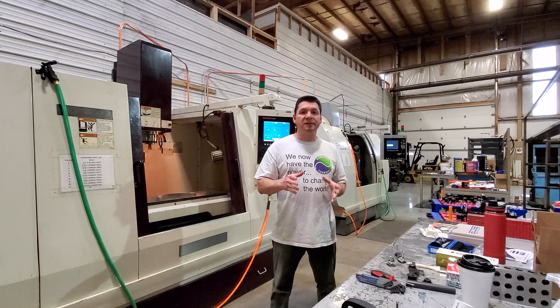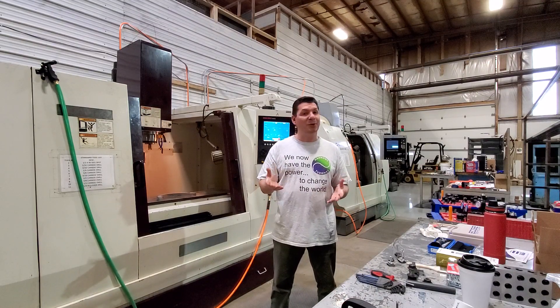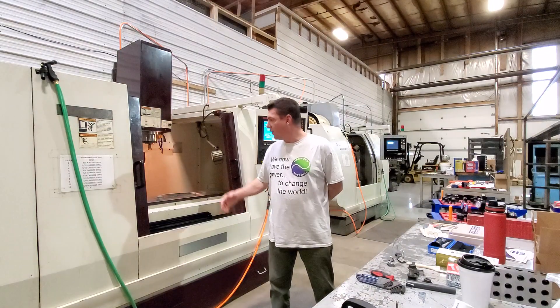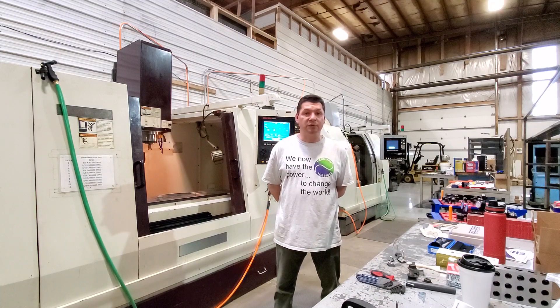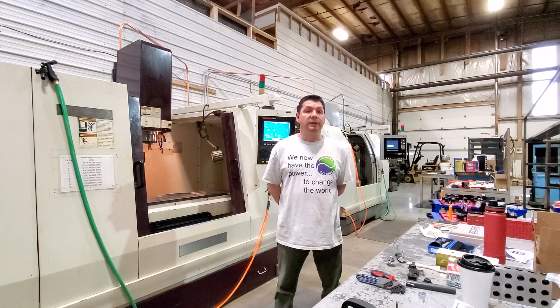It isn't going to be a very exciting update for most of you out there who aren't machinists and who don't care about machine codes and figuring out all of the ins and outs of the machines and how they operate, but anyone who is a machinist or has been around it will know that what I was doing this week was really huge.